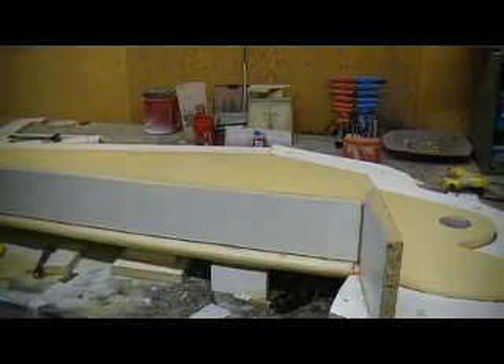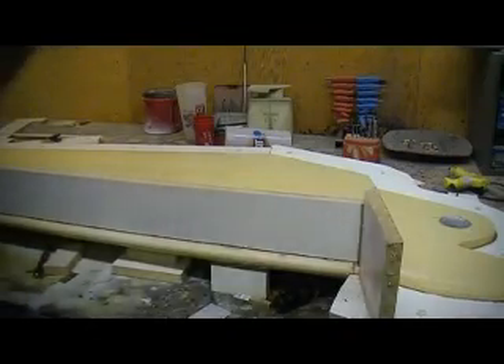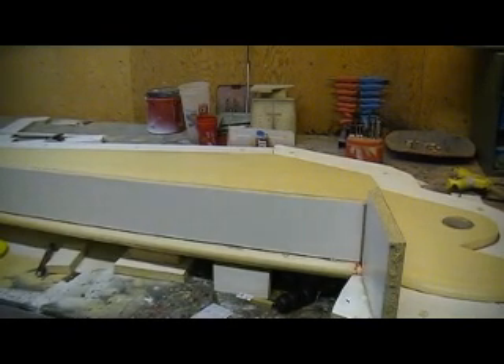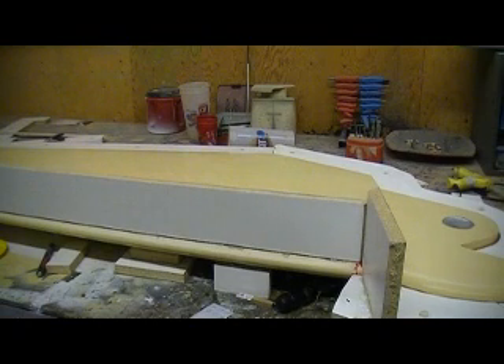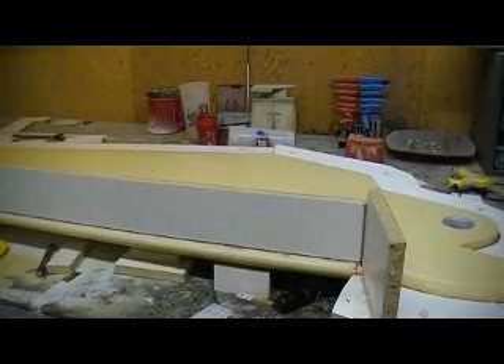Now we're just going to let that dry a little bit. How are we doing on time? About a minute left. Once this minute runs out, I'm going to go ahead and finish getting it waxed, get my resin dug out, and I'll make y'all another movie. We're going to get this side molded up and the resin's going to be flowing, rubber gloves are going to be on.